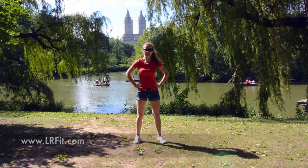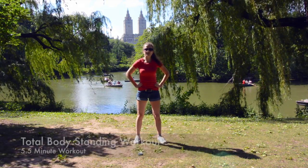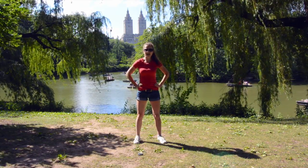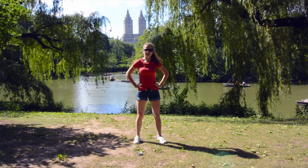Hello my friends, welcome to LRP and today we are going to do a full body standing workout. As always our workout is going to be five and a half minutes long, we are going to do 45 seconds of work followed by 15 seconds of rest and we are going to work the entire body. Are you ready to start?